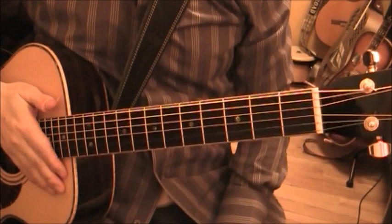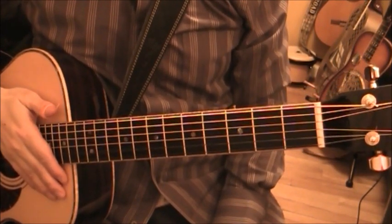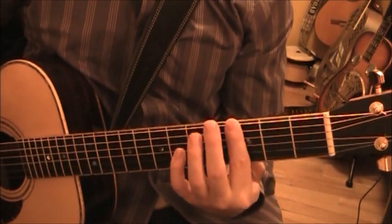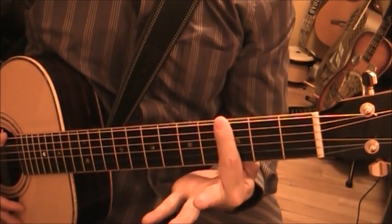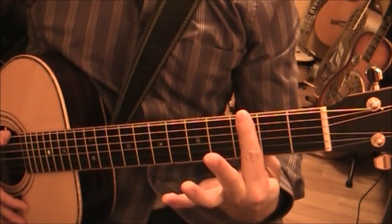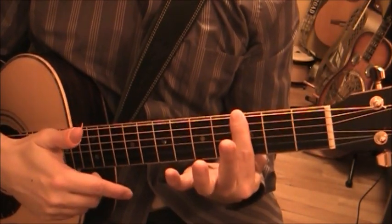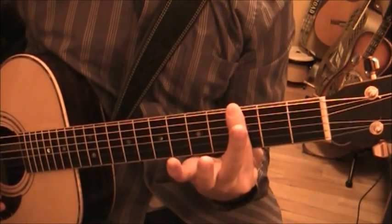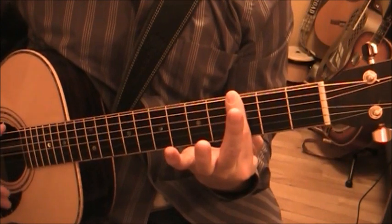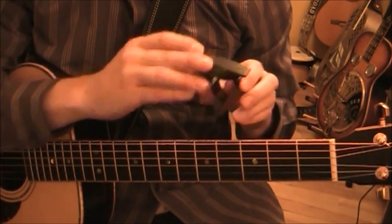The most important thing when applying a capo for the first time is to understand that it's much like when you're fingering a guitar. When you do a bar with your index finger, you don't hold the bar halfway on the fret - you're holding it right on the fret, as close as possible, so that all the guitar strings resonate nicely.